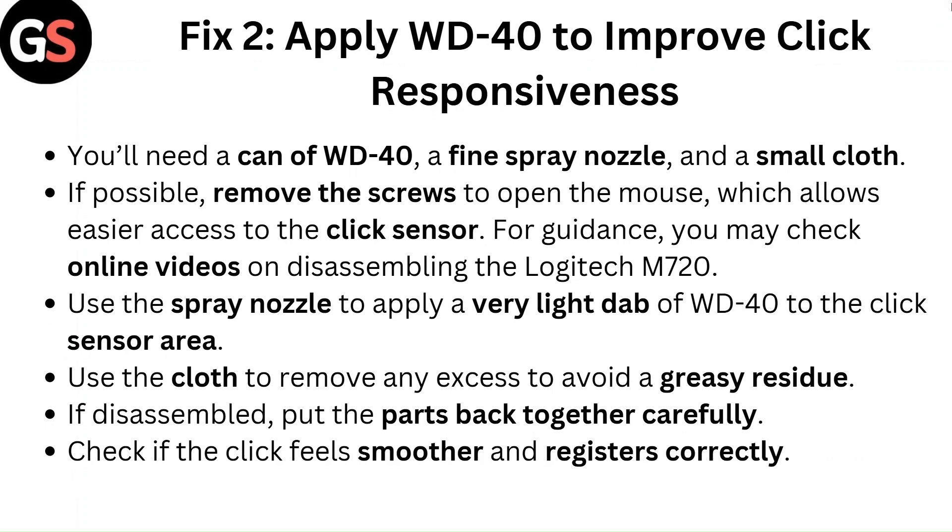Fix 2: Apply WD-40 to improve click responsiveness. You will need a can of WD-40, a fine spray nozzle, and a small cloth. If possible, remove the screws to open the mouse, which allows easier access to the click sensor. For guidance, you may check online videos on disassembling the Logitech M720. Use the spray nozzle to apply a very light dab of WD-40 to the click sensor area. Use the cloth to remove any excess to avoid a greasy residue. If disassembled, put the parts back together carefully. Check if the click feels smoother and registers correctly.